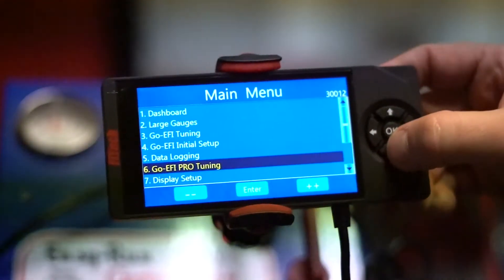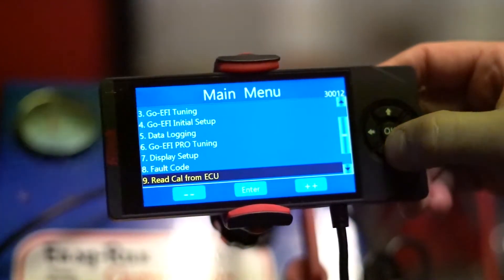First, let's start by saving the calibration file that already exists in the ECU. This is always a good idea, just in case you want to go back and look at your settings that you had installed previously. To do this, we first go on the handheld with the key on on the vehicle. It does not need to be running, but we'll scroll down to the very bottom to where it says Read Calibration from ECU.